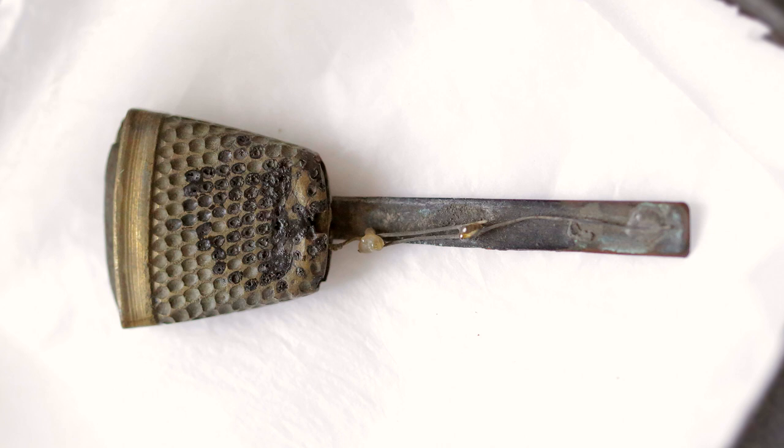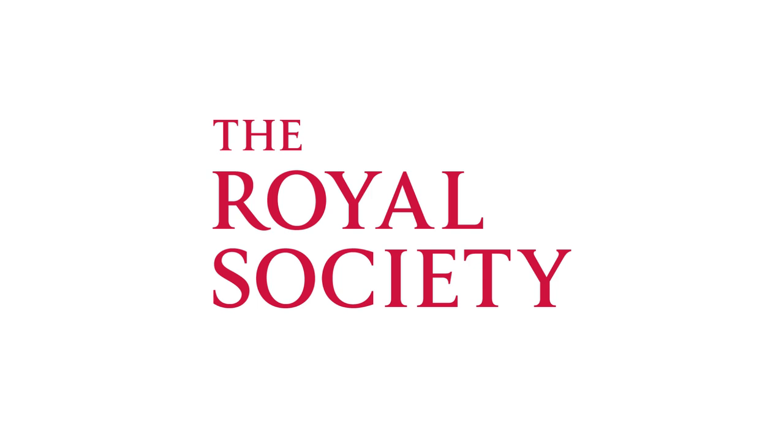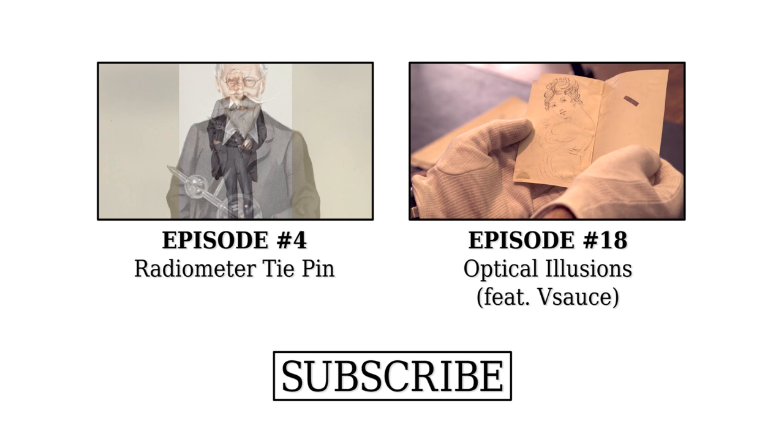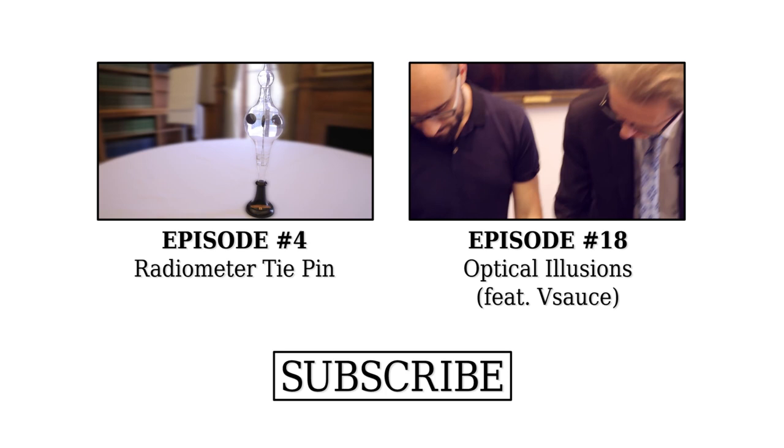William Crookes eventually became a president of the Royal Society — a very eminent chemist and physicist — and he invented a raft of instruments, many of which turned out to be very useful, some not so useful. The radiometer: Crookes was weighing some chemicals on very fine scales in a vacuum and he noticed that they moved about a bit. He wanted to try and explain this effect, so he invented radiometers to explore that.